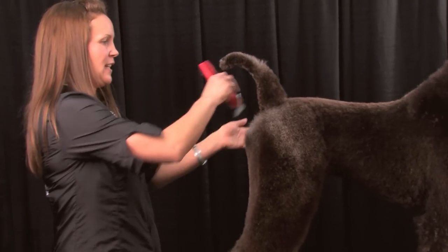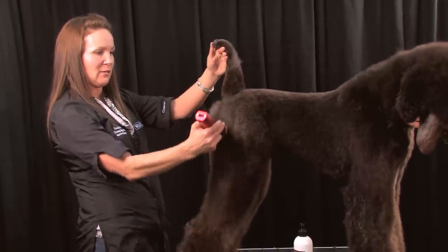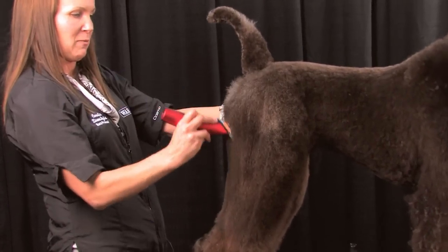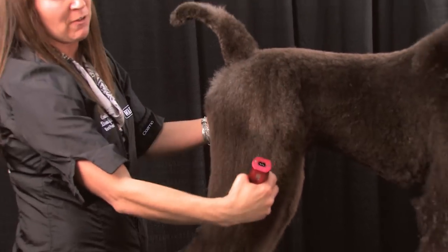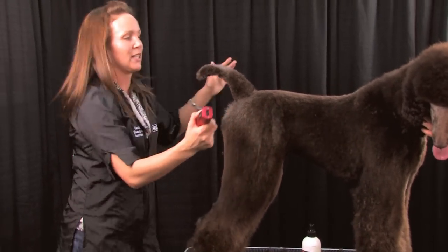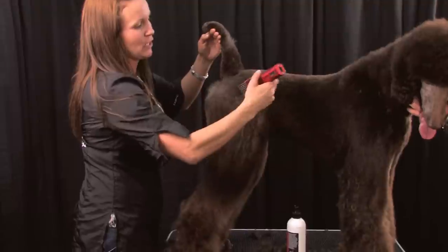I've already done this side, so I'm going to judge how far I'm going to go down. I'm just going to give it a nice clean line. I can't see what I'm doing from that side, but I know I'm not taking too much off because I'm now matching this side. You want to know your dog before you start sculpting — you certainly don't want to do it with a dog that's moving all over the place because you will end up making holes. I've been working on him for most of the afternoon, so I do trust him. We have a relationship now.